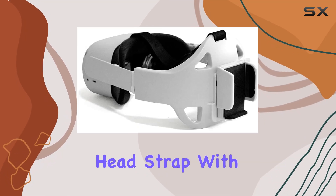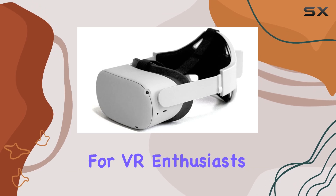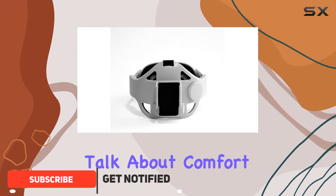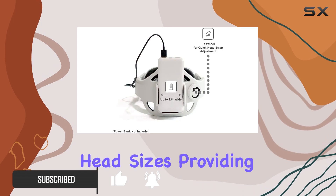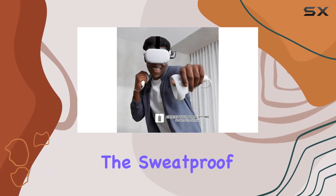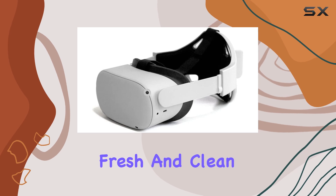Today we're diving into the Immersion Head Strap with Battery Holder for the Oculus Quest 2, a game changer for VR enthusiasts looking to enhance their gaming sessions. First off, let's talk about comfort. The adjustable headband ensures a snug fit for users of all head sizes, providing a secure and comfortable experience even during extended gameplay sessions.